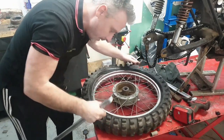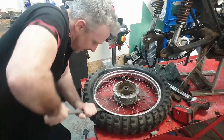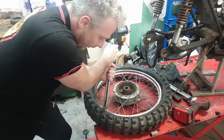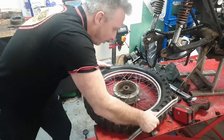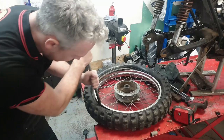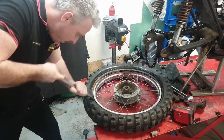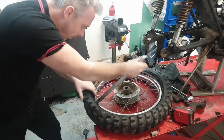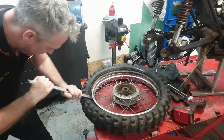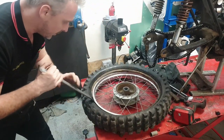Usually when you get to this stage, I'm used to doing trials bike tyres, and by the time you get to this stage because they're so soft and quite new, they just literally fall off - you can take them off and put them on without using levers most of the time. But this is so old - this has got to be a 30-year-old tyre - and it's rock hard. There's a bit of rust on the rim too.